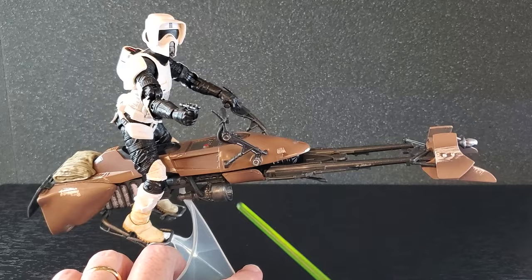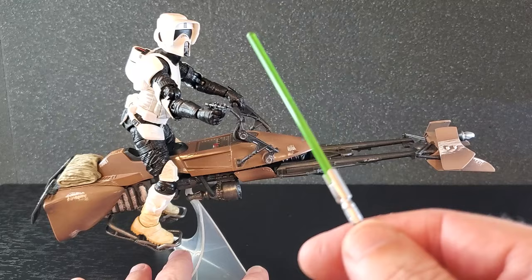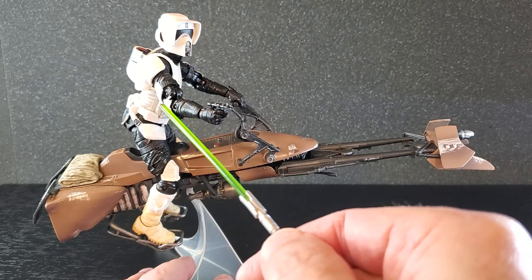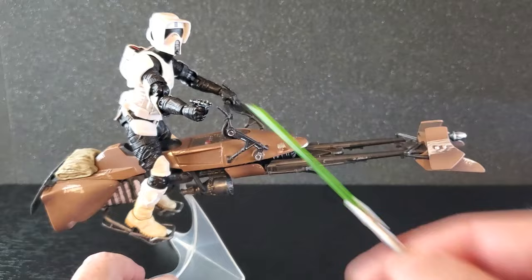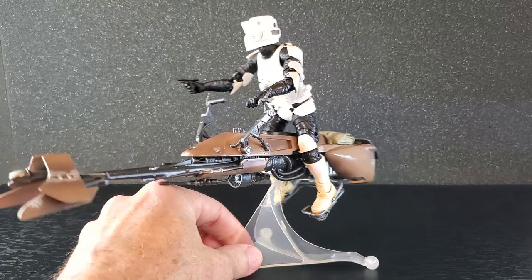Here we are — he looks great, so good on this bike. I decided to pose him firing the holdout blaster while on the bike, which I thought would be a cool pose. I did skip covering articulation in detail since I've reviewed this figure many times — it's the same figure from the Mandalorian line, the 40th Anniversary of Jedi, and the Jedi Fallen Order and Survivor games. But some highlights: tremendous elbow range even though it's an older figure, boot swivel, and good head range. Pretty poseable for an older figure.